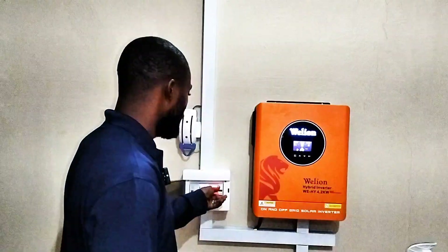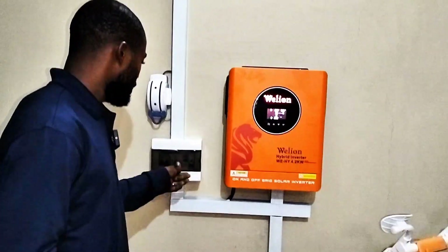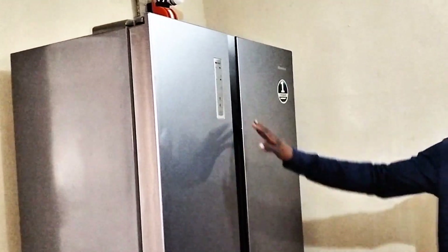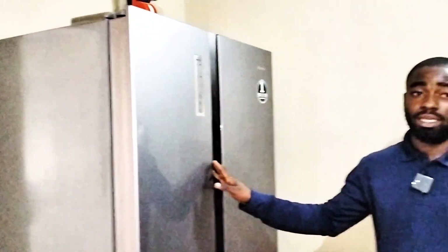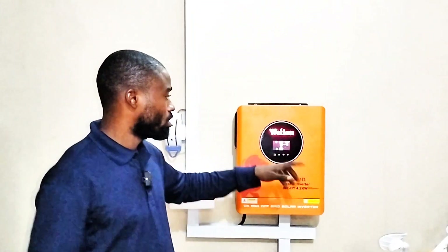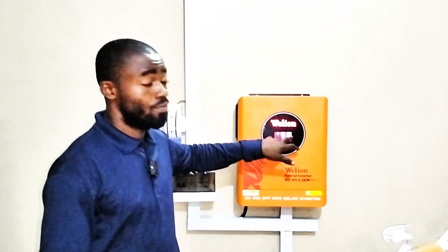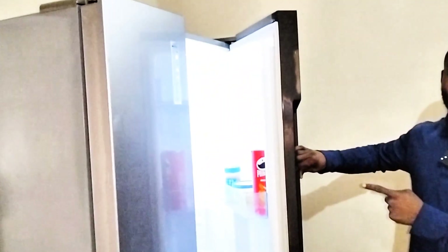It means it's giving output from the grid or from the generator. This installation is for a one-bedroom apartment. Though we have a very big boy here — this appliance will consume about 3 times its power before maintaining running watts, but once it starts running it consumes about 200-something watts. Right now we have about 340 to 350 watts because we have the TV on, a fan, some lighting points, and this unit is also on — you can see the light from it, it's working from the inverter.